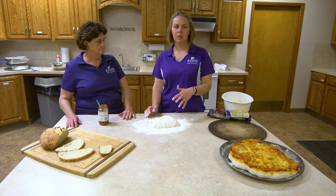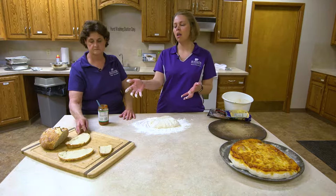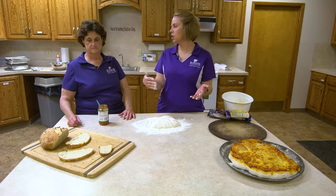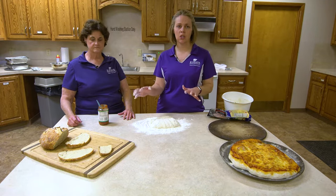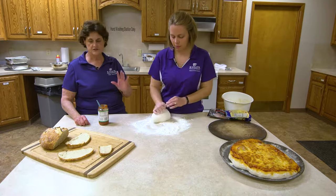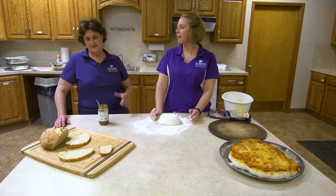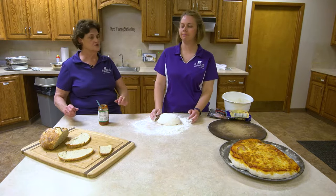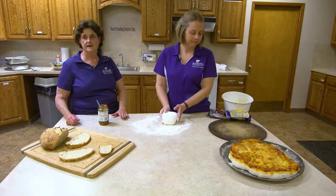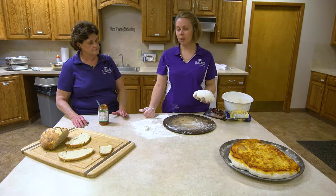We also want to talk about using up leftovers. When we made a crusty loaf from bread basics, the next day you can slice it up, put sauce on it, add your toppings and cheese — it makes a great after-school snack. Especially on a farm, kids come home starving and this is a very healthy snack they can fix themselves. They put the sauce, cheese, and meats they like on there. Farm families often don't eat until eight or nine o'clock, so this is a great after-school option.